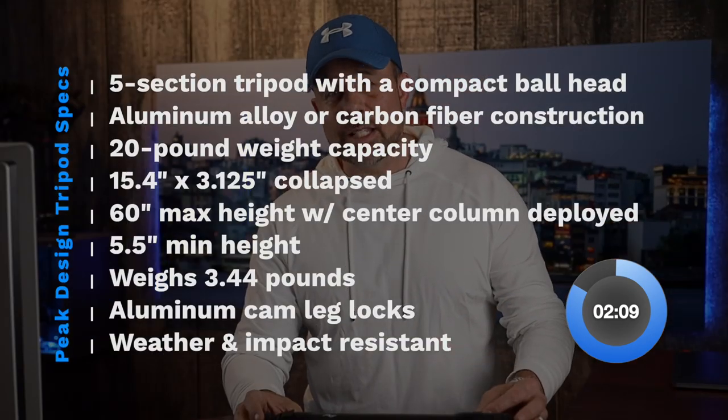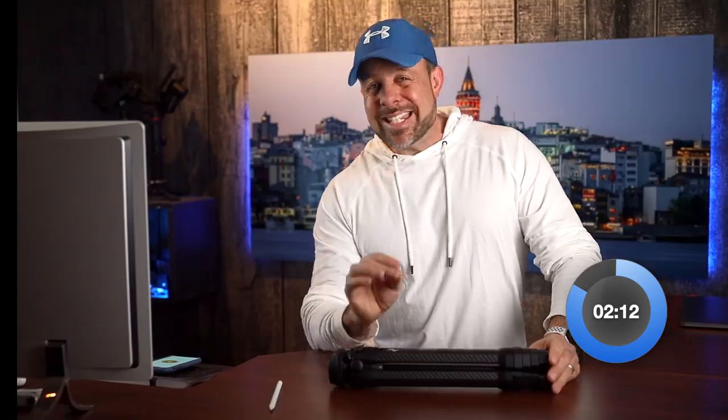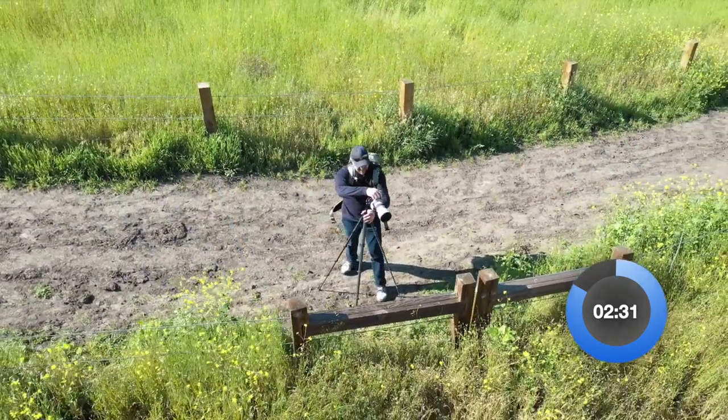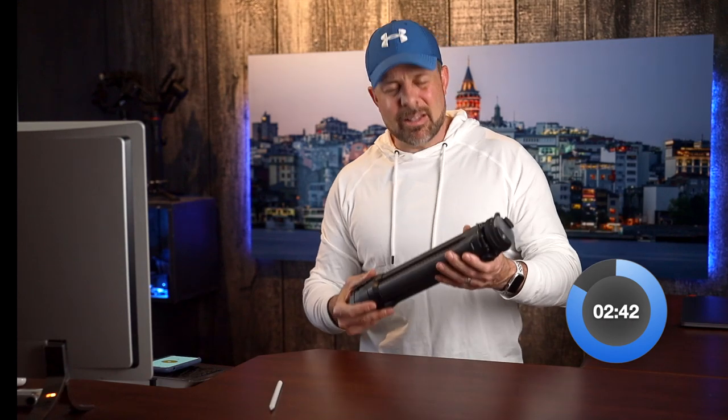You have aluminum cam leg locks. All the components are weather and impact resistant. This thing has seen sand, salt water, has been bumped, dropped, scraped, and it's taken it like a champ. It has a built-in load-hanging hook for improved stability, non-slip shock absorbing feet, which has come in very handy when shooting landscape. It has a lifetime guarantee — and I didn't even know that part. As I was prepping for this video, it dawned on me that I couldn't recall what the warranty was. I looked it up: lifetime warranty. And that says a lot about the creators of this — you just don't see that a lot.